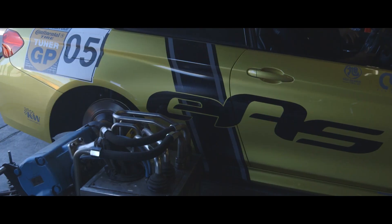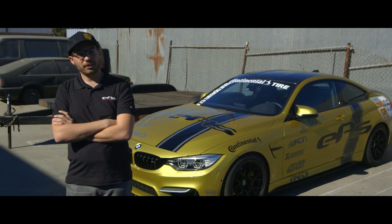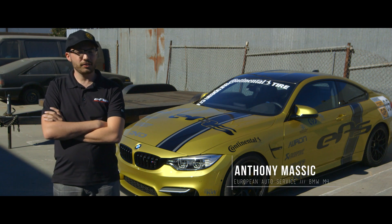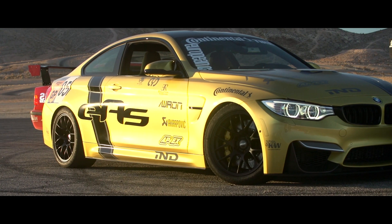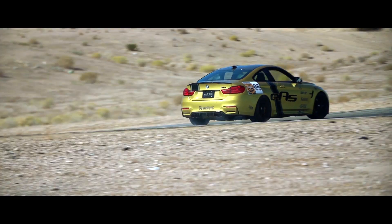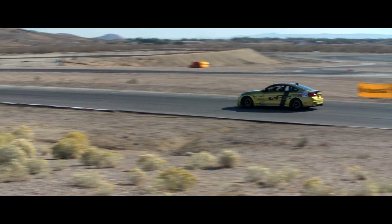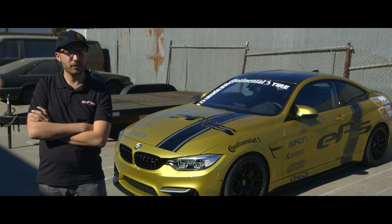He managed to squeeze out 269 horsepower out of this 17-year-old daily driver. Next up we have European Auto Source with their 2015 BMW M4. Right now it has pretty much all the bolt-ons you can have — everything's off the shelf. We have a lot of BMW M Performance parts for the aero, some Apex wheels, Brembo brakes, the Akrapovic full exhaust system, some Evolution Raceworks downpipes, a JB4 tuner, and KW Club Sports. It's all off-the-shelf parts, but very high-end bolt-on equipment.